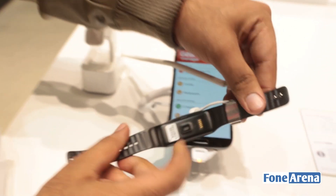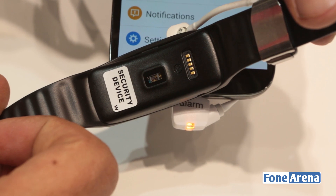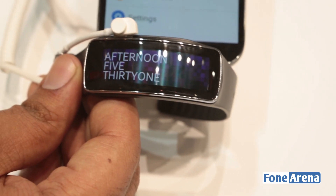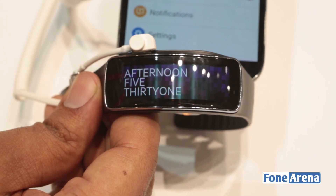Let's quickly get it off the wrist — this is how you put it on. Here you can see the heart rate sensor. So that was a quick hands-on with the Samsung Galaxy Gear Fit from Mobile World Congress 2014. Give it a like if you enjoyed this video and do subscribe to our channel.